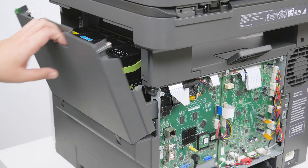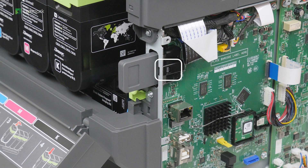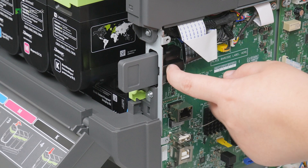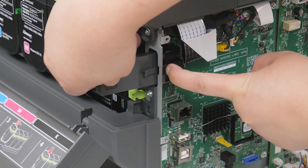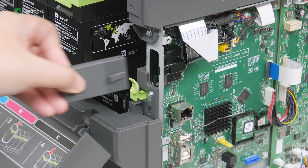Open door B. Remove the used wireless print server. Insert the new wireless print server.